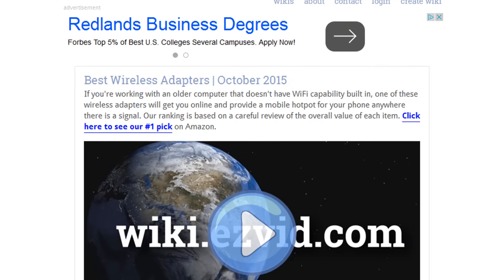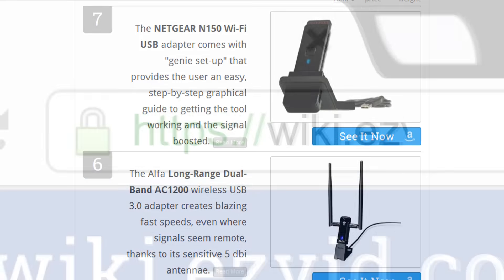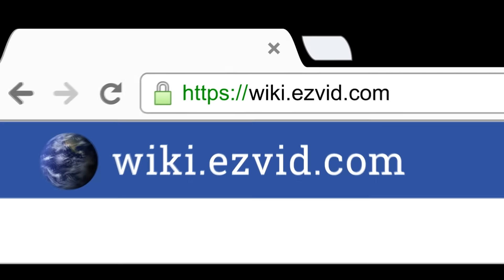To see all this stuff, go to wiki.easyvid.com and search for wireless adapters, or click beneath this video.